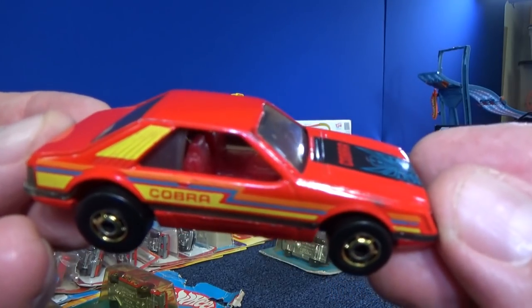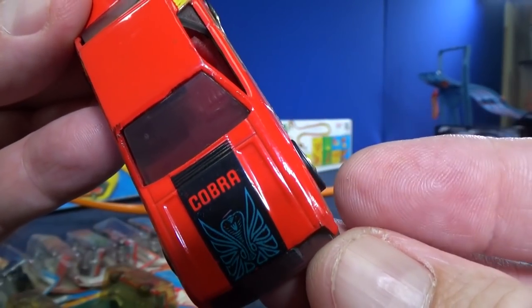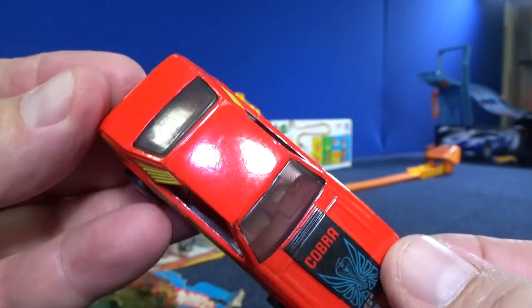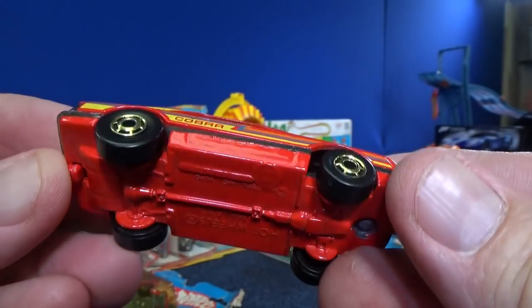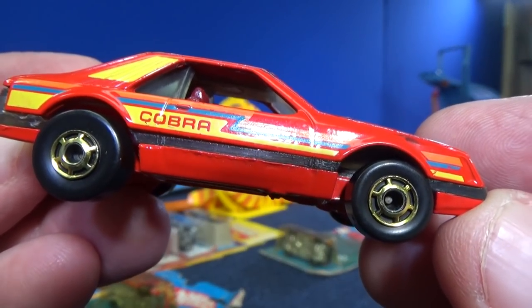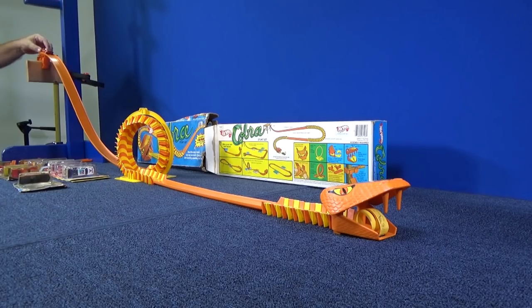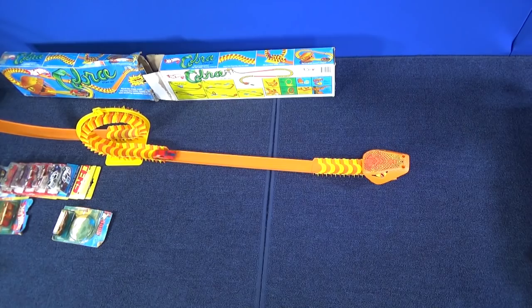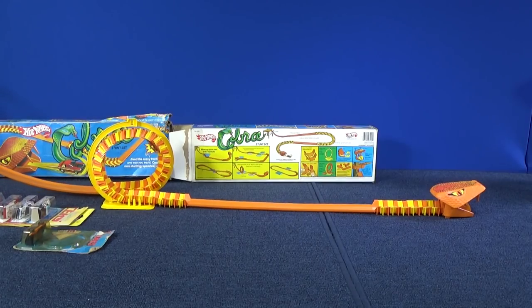I'm going to use the Mustang Cobra that came with the set. Get it — Cobra? Mustang Cobra? No wonder why they use this car. Metal base, metal body, and these are the Hot Ones wheels. I don't know if it's enough drop, but we're going to find out. Well, it made it through the loop, but it was not enough speed to extend the tongue.